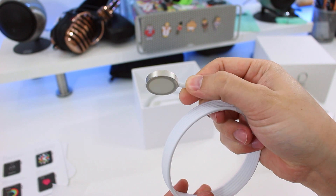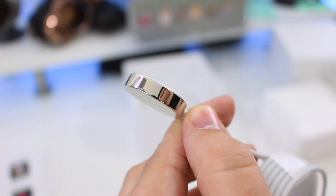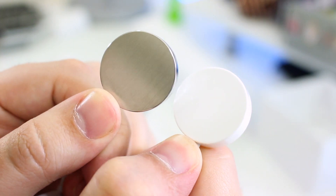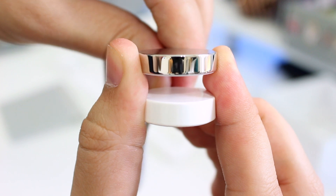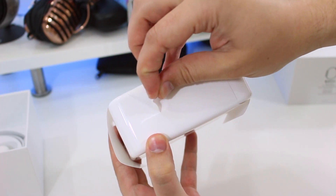Unlike the all-plastic magnetic charging disc from the Apple Watch Sport, the stainless model's charging disc has a brushed metal covering with incredibly shiny edges, and if you look closely you'll also notice that it's thinner than the plastic one. It's a small touch of added luxury and premium design.